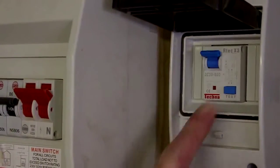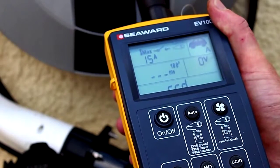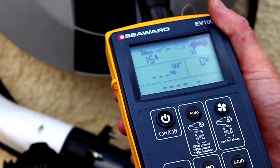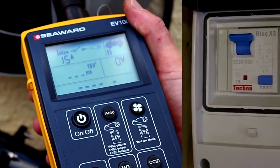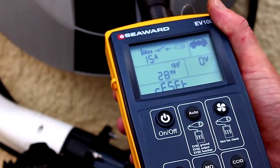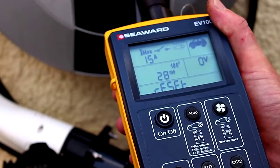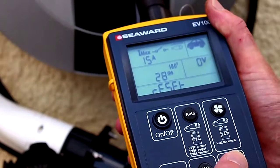Reset the RCD and press the CCID key on the EV100 to continue. The EV100 will now perform a rated current test at 180 degrees which will trip the RCD. The display will show the trip time and reset. As before, reset the RCD and press the CCID key to continue.